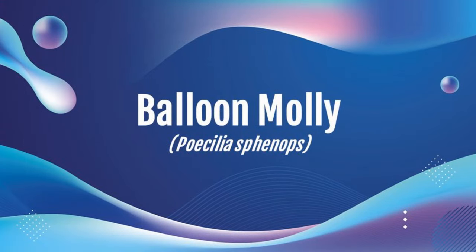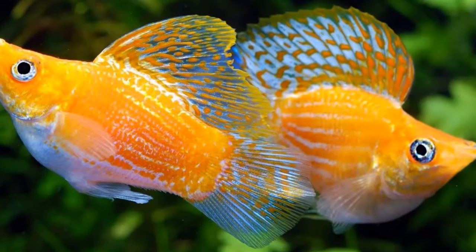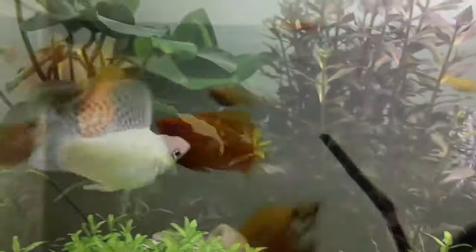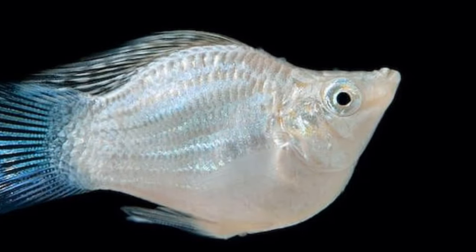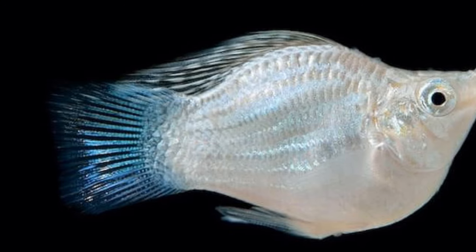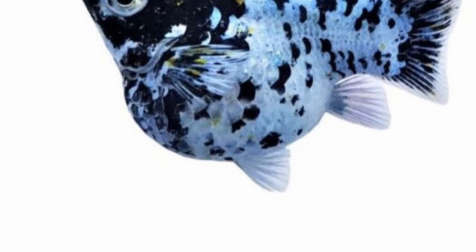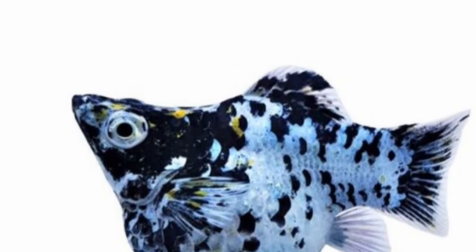Next is the balloon molly, also called the balloon belly molly or short body molly. They're a captive-bred species, and the name comes from their body shape. They're very common and can be found in local fish stores, chain stores, and online. They'll average three inches in size, and care parameters are similar to the common molly. The lifespan is a little shorter — averaging 1.5 to two years, though four is possible, since they're more prone to disease due to their shape. Cost is slightly more, averaging five to ten dollars.